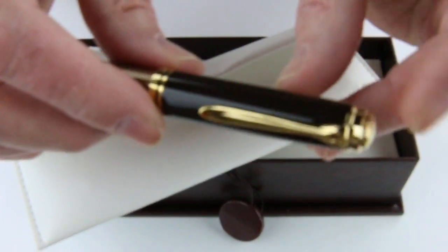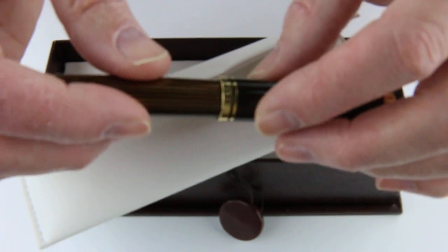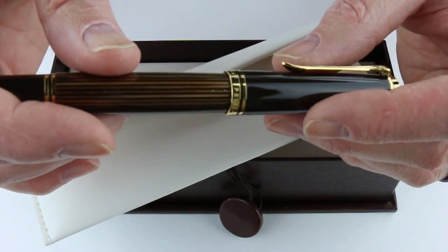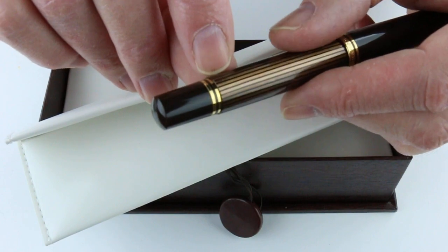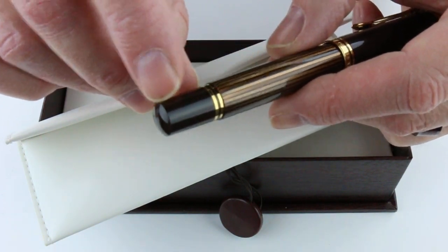On the top of the cap is the Pelican logo with the traditional Pelican bill-shaped clip, and it has two rings at the bottom of the cap. That bigger ring is engraved with 'Germany Pelican Souverän.' It also has two gold rings at the bottom of the barrel, between the barrel and the knob.